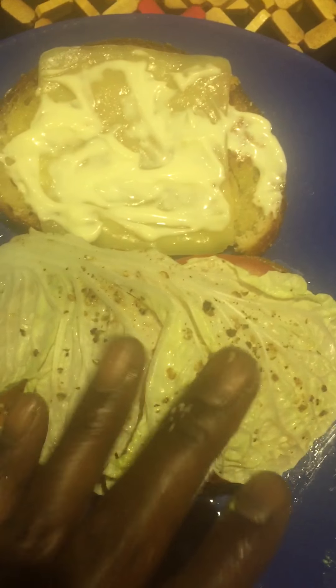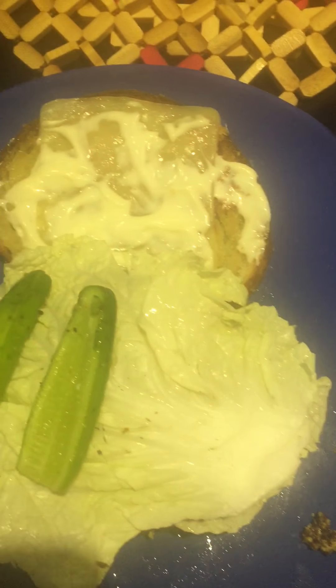Put the tomatoes on top, and this is my cabbage — I put salt and pepper on my cabbage. This is my Chinese cabbage. Throw that on top of it, get my cucumbers, throw that on top of it.